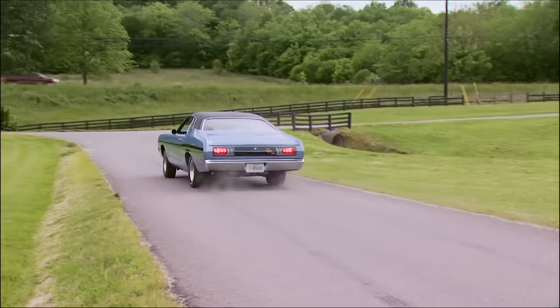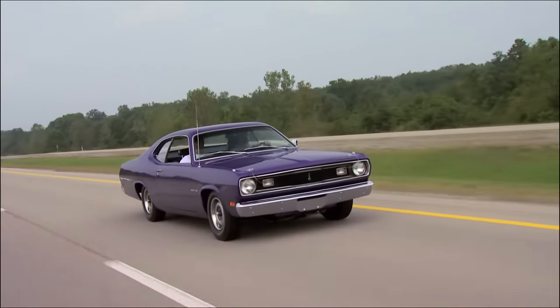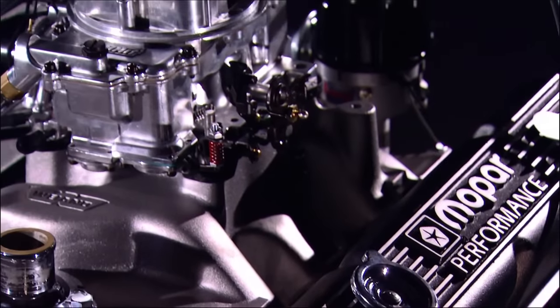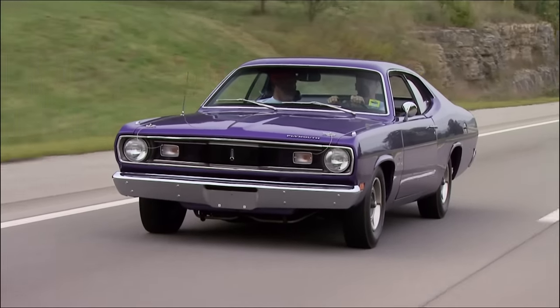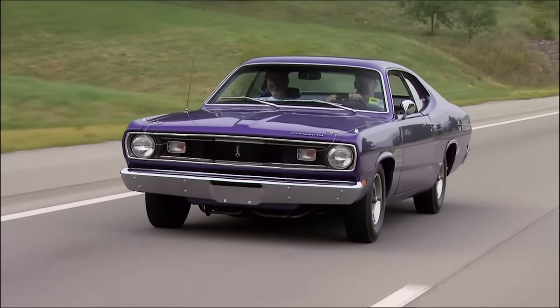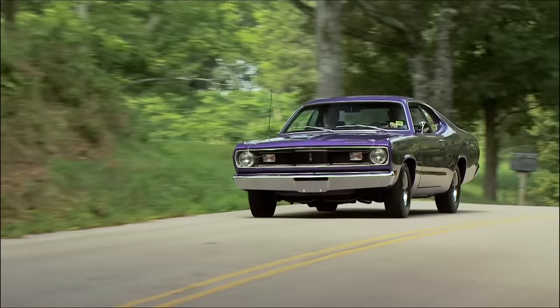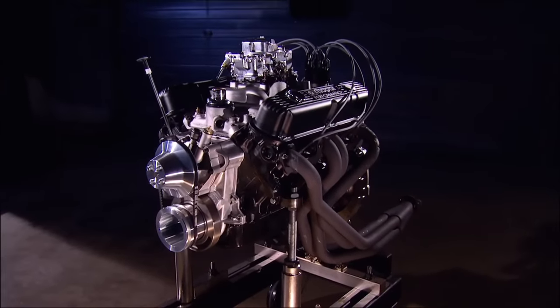The 340s only had a six-year production run, thanks in part to a successor that came along in 1971 — the bigger 360. It got most of the 340's performance parts and enjoyed a much longer production run, and was a popular option for cars like the Duster in 1974. However, since a factory horsepower free fall was just around the corner, the 360 never got the respect of the 340.